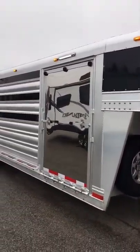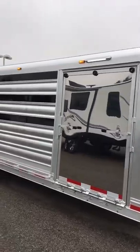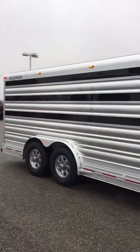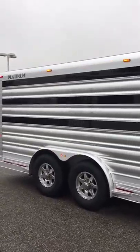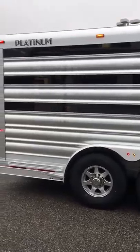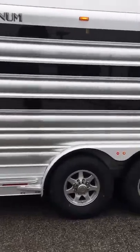This trailer has a stainless steel ramp, an LED load light above the ramp, and three aircrafts with plexiglass. There's also a plexiglass container inside mounted on the roof to store your plexi when you're not using it, plus upgraded wheels.